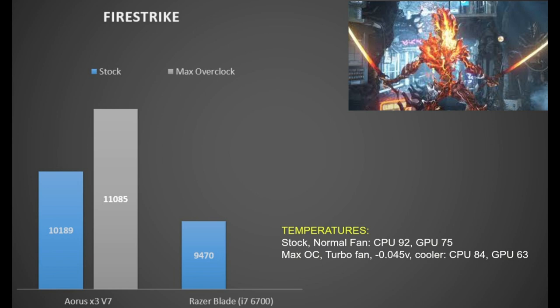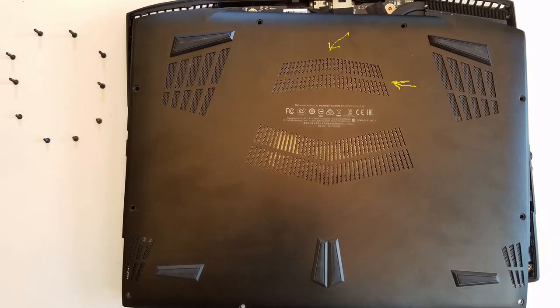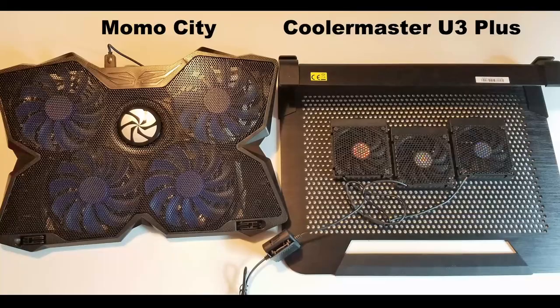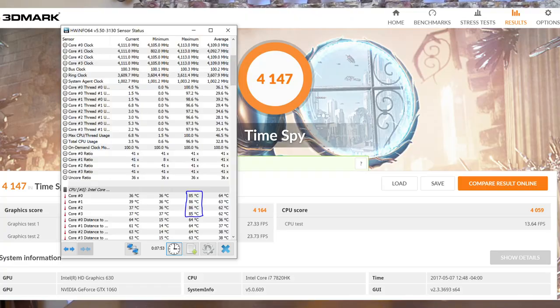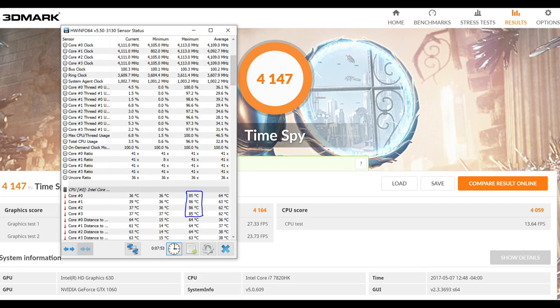In Fire Strike, the Aorus at stock beats the Razer Blade by 8%, and overclocking adds another 9%. To get decent cooling you need to undervolt, use turbofan, and a cooler. The Momo City cooler used in testing doesn't blow air into the critical rear vent over the heat pipes. Switching to a Cooler Master U3 Plus — which has three adjustable fans — dropped temperatures from 89°C to 86°C at 4.1GHz in TimeSpy. Your cooler choice is critical: you must blow air into that vent.